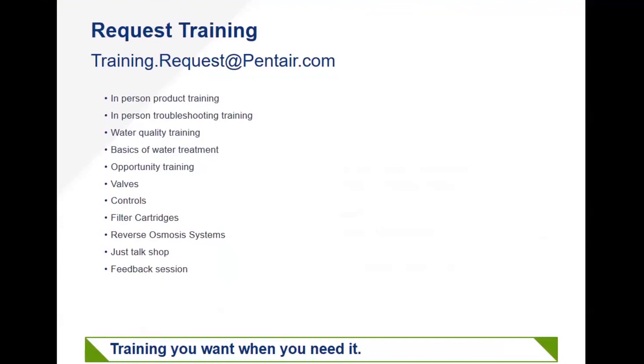Something we are launching this year in our training department: you are now able to request training on demand for your business. That can be accomplished by emailing training.request@Pentair.com. When travel restrictions are lifted, we'll be doing in-person product training and troubleshooting training — water quality training, issues both raw and desired, basics of water treatment, opportunity training around water treatment, valves, controls, drop-in filter cartridges, reverse osmosis systems. Or if you just want to talk shop about a job and bounce ideas back and forth, we can set up time for that as well, because there are lots of ways to approach water treatment.